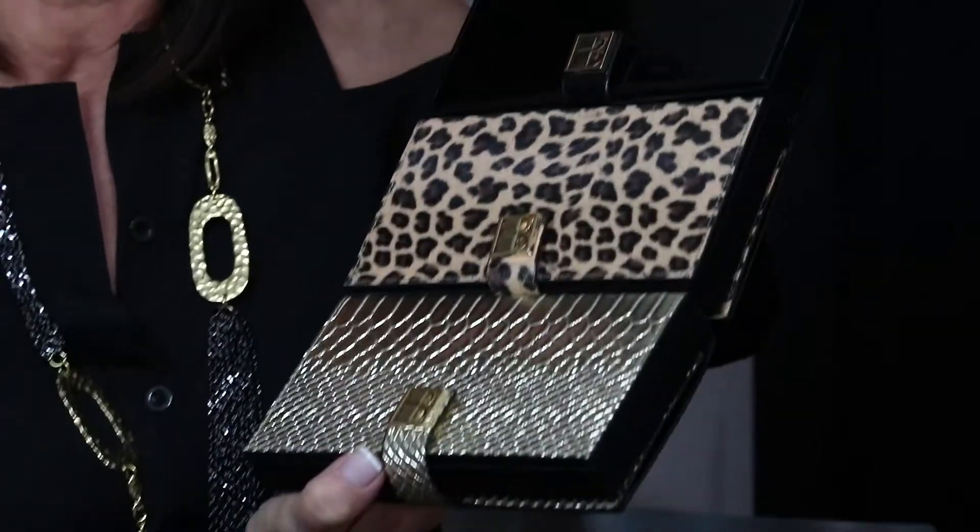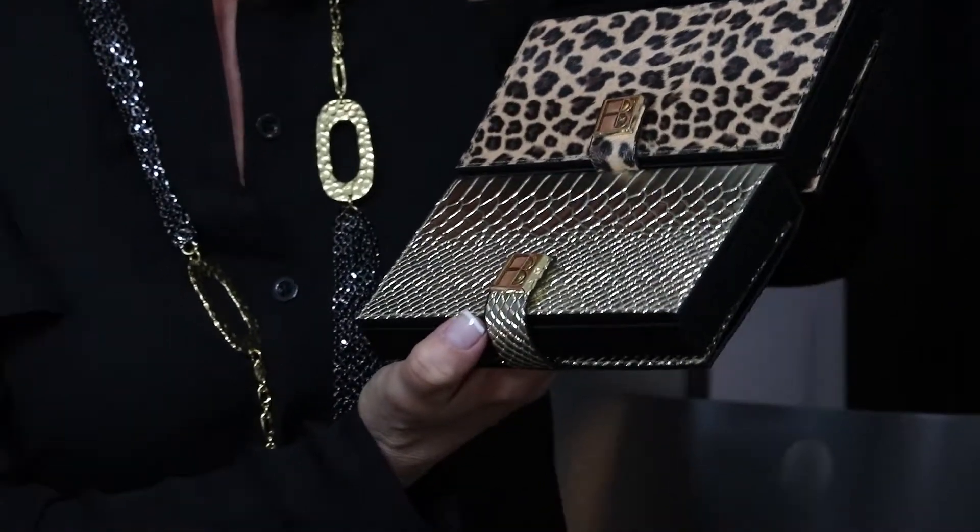Hi, I'm Gail Sagel, and this is Face in a Case. There are three different colors to choose from: the Black Sleek, the Wild Leopard, and the Champagne Gold.